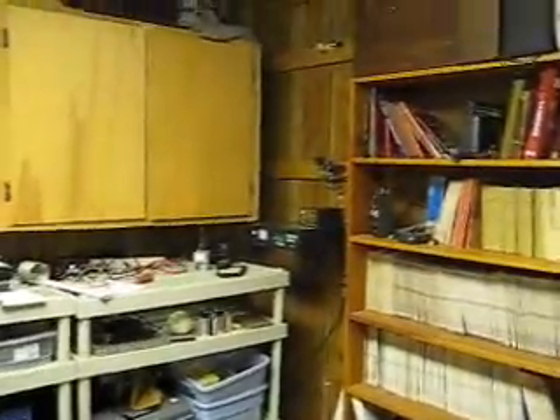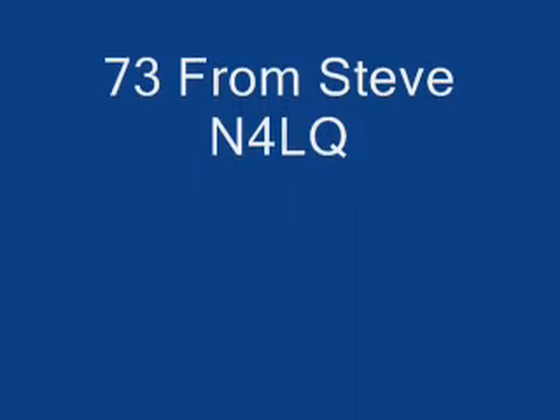It is insulated and heated so it makes a pretty nice workshop actually. 73s!